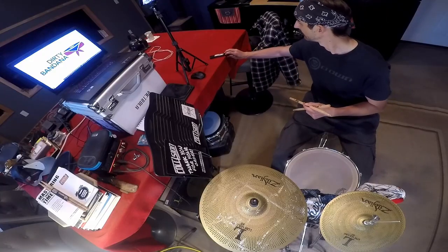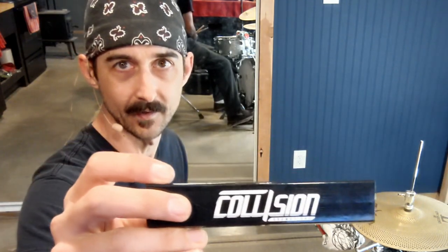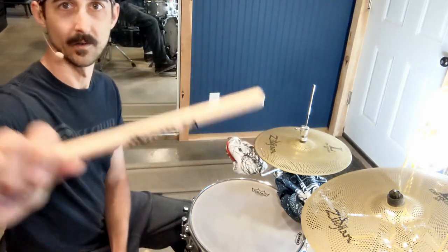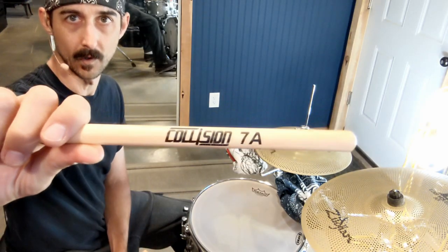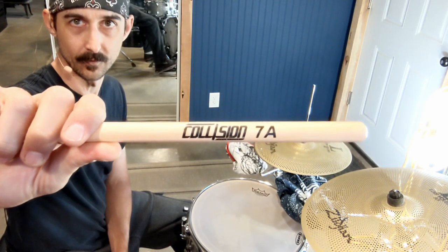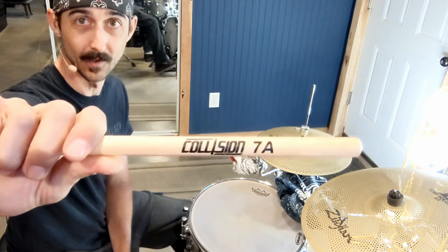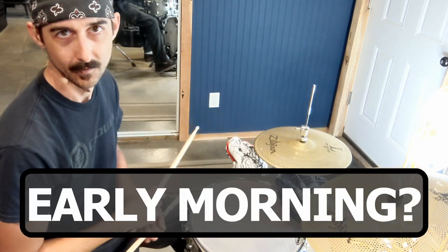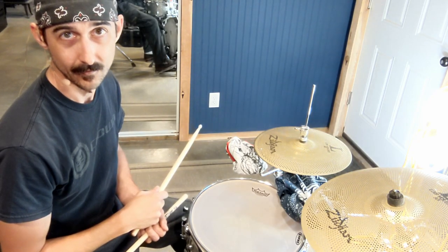So that's where I'm at — brand new pair of Collision Drumsticks. Check them out if you haven't yet. These seem like some really high quality sticks and I'm going to be using these for all my practice sessions, so you'll be seeing them in the videos in the future. That's it for now, we'll see you all tomorrow, early morning, just like every day.